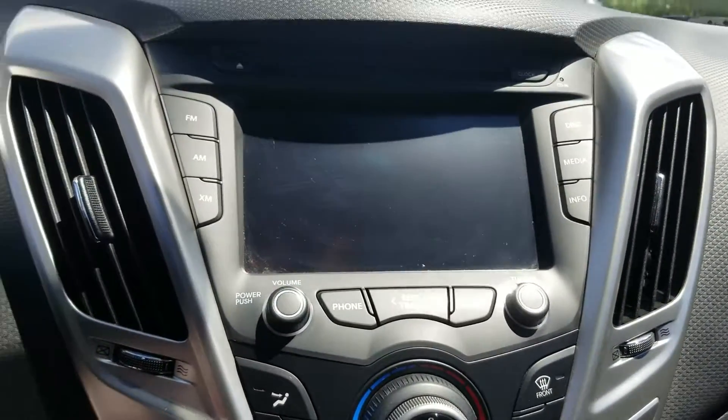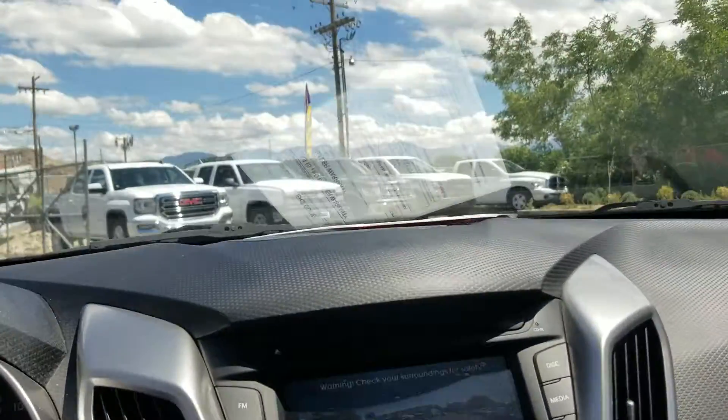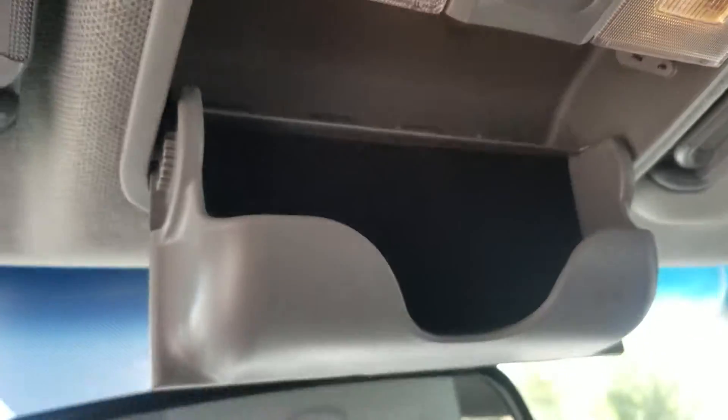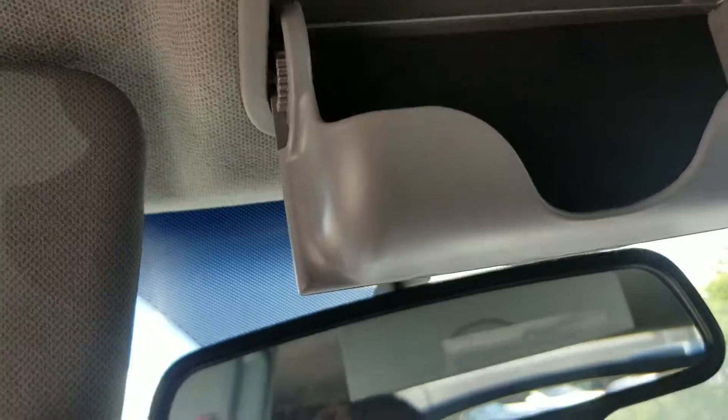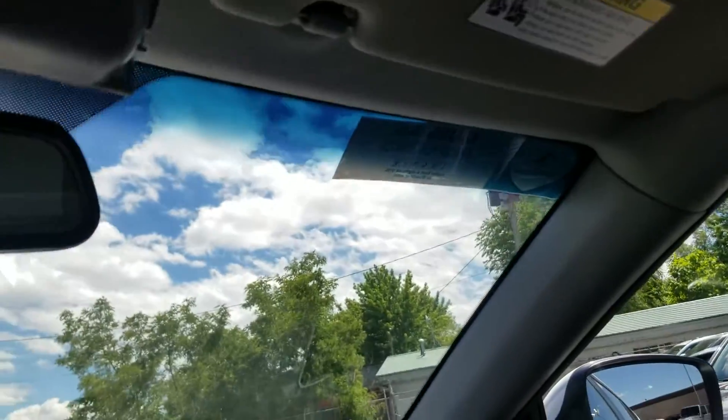Flipping it into reverse, you do have a backup camera that comes with the vehicle. There's an SOS button up here, and coming down there's a sunglass holder. Your sunshades pop out to the side so you can have a little bit more ease from the sun while driving.